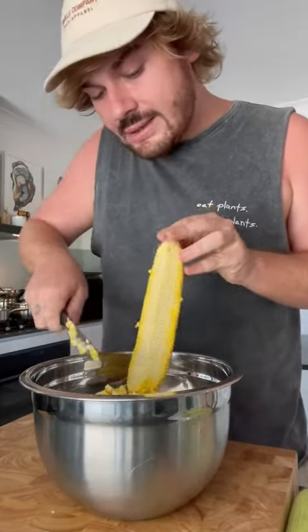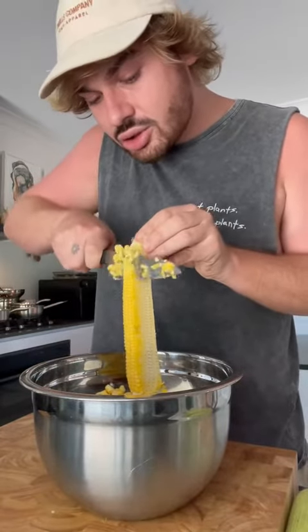...and they all fall into the bowl. It doesn't go everywhere. It's so great. That is our corn.